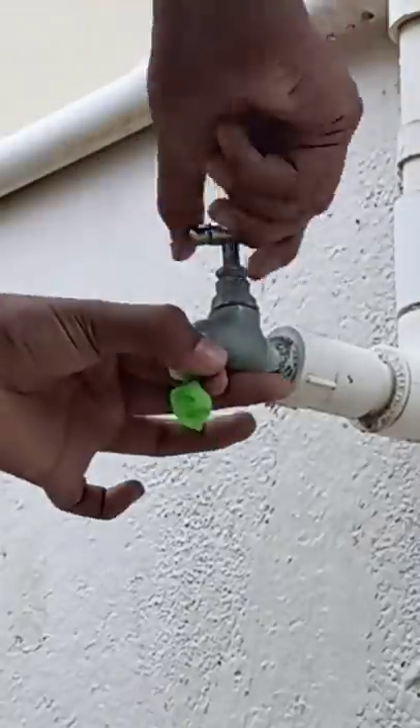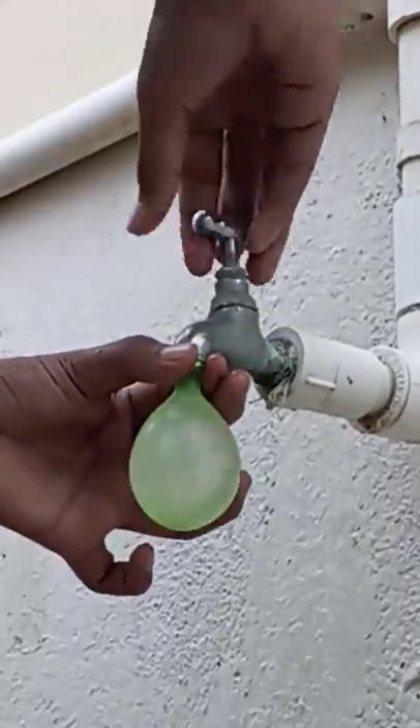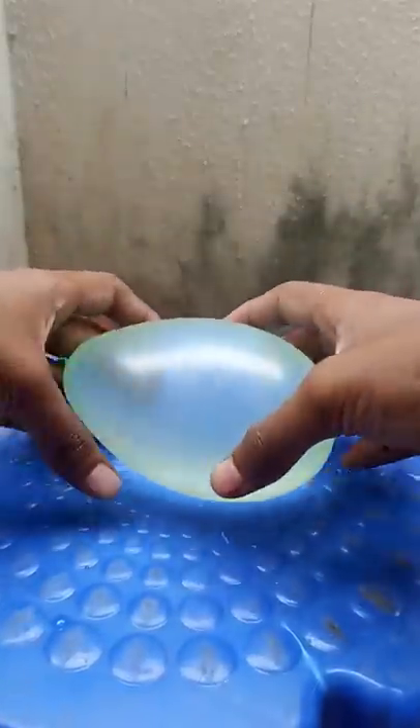First, I have a water balloon and used a table and put it on the table. Then I put it on the stool.